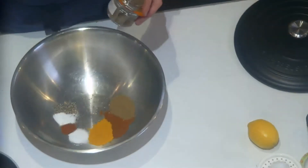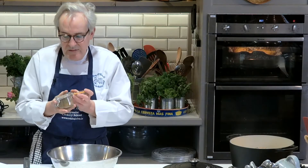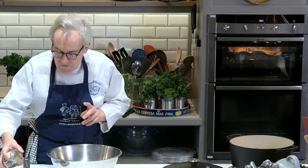Cumin seeds — I think everybody's familiar with them. Generally speaking, when we're preparing spices here at the Ballymaloe Cookery School, a lot of the time — not all of the time, but a lot of the time — we begin by just dry roasting them.